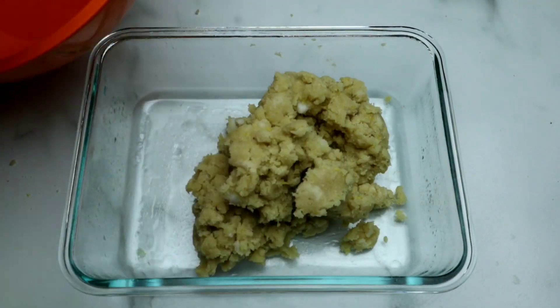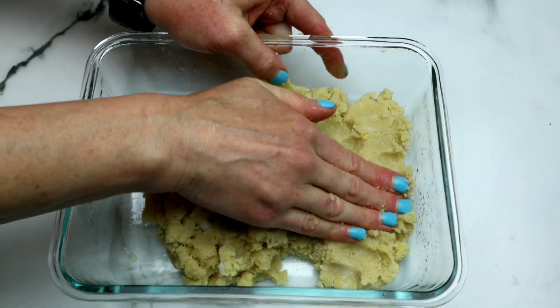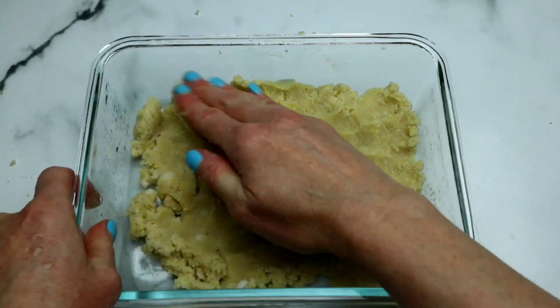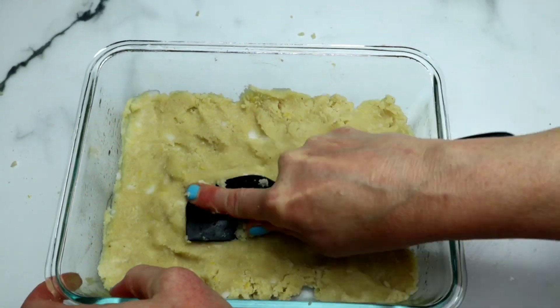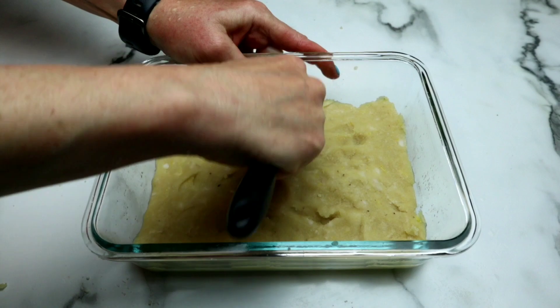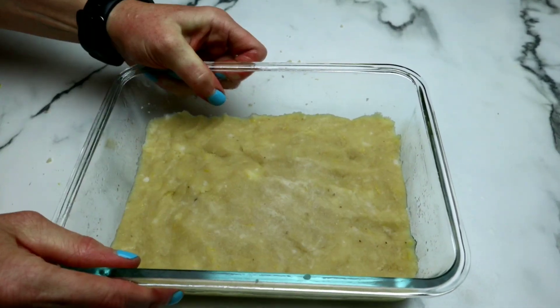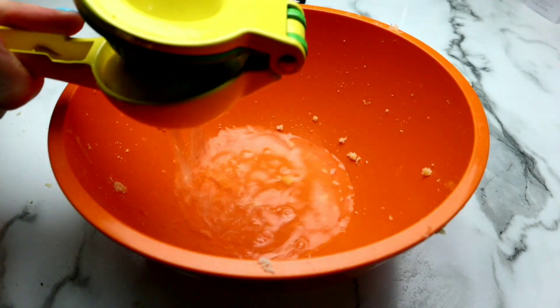Now I'm gonna place this dough inside my prepared baking dish and just use my hands to flatten it in here. If you don't have a pan this shape, you can use any shape you like. I found using a spatula to be pretty helpful to try to get it uniform — we're trying to get it as even as possible. Then we're just gonna pre-bake this for about eight minutes in our preheated oven.